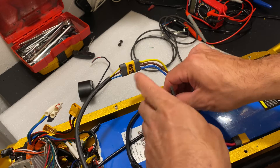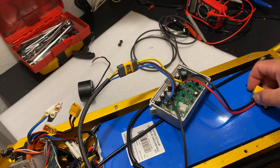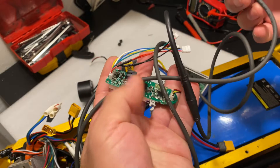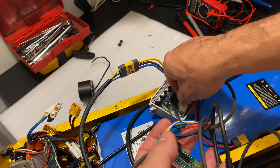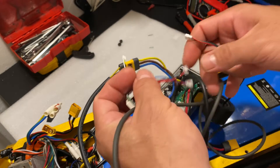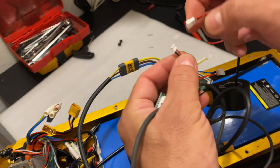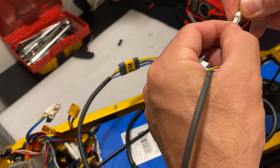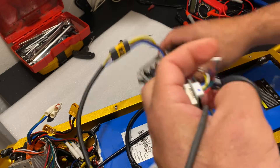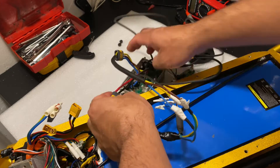What do I have here? Motor. I need a throttle. That's all I need for this trial. Alright, so now we're going to plug it in. Let's see what happens.